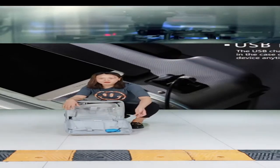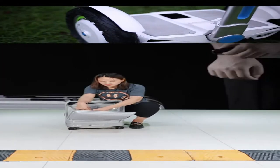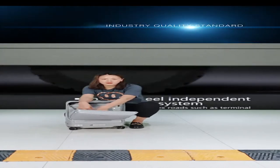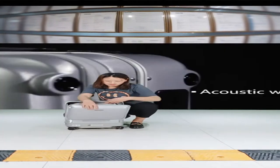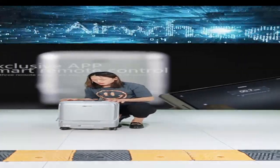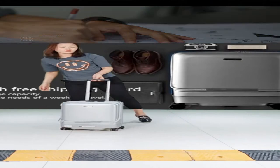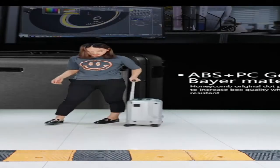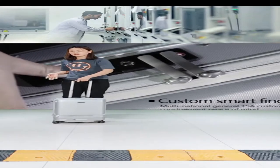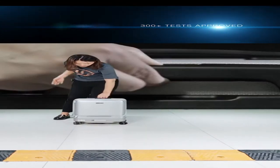Our suitcase also has a front-open pocket, which is convenient — when you want something from your suitcase you don't need to lay it down, just open the front pocket and take it out. There is also a small pocket for important items like your passport or credit card. The suitcase also has a telescopic aluminum trolley for when you don't want to use the following mode.